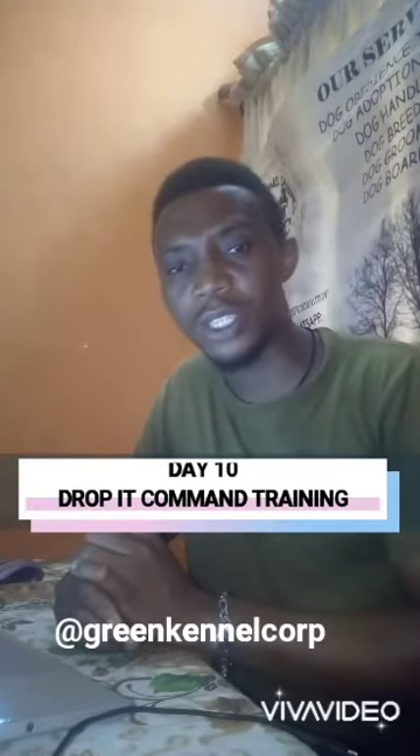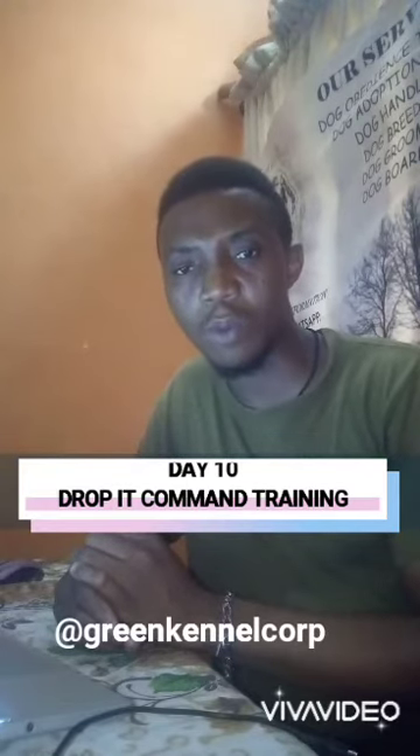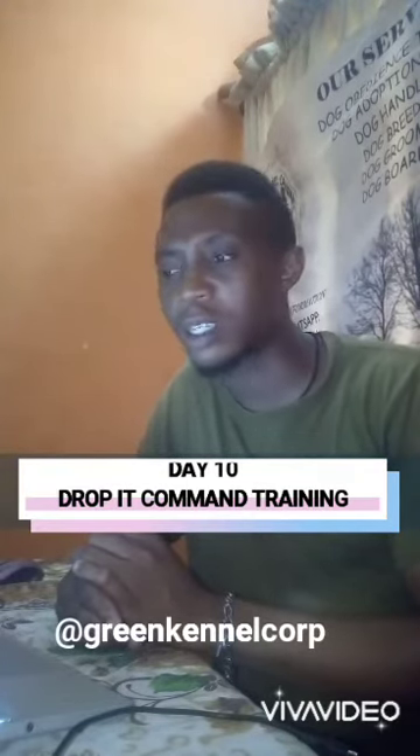Thanks for watching. Please kindly follow us on Facebook, Twitter, Instagram, and YouTube at GreenCanalCorp for more updates on a daily basis. Good night and God bless you.